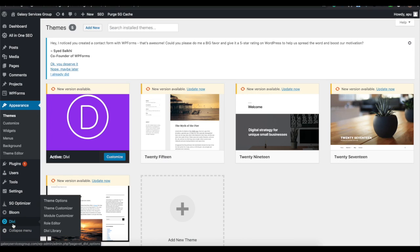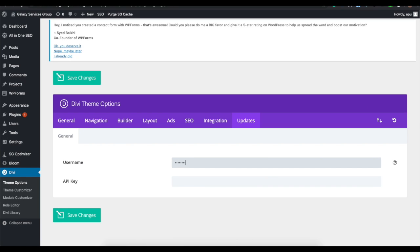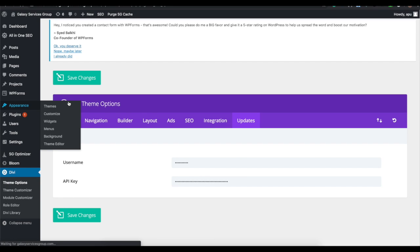Once you have Divi installed, go to the Updates tab and enter your username and an API key. You can make different API keys for all of your websites, which gives you control — you can deactivate a key so it no longer gets updates, for example if you sell the website. You can use the same key for all your websites or set up new keys for each one, all included in the one price.